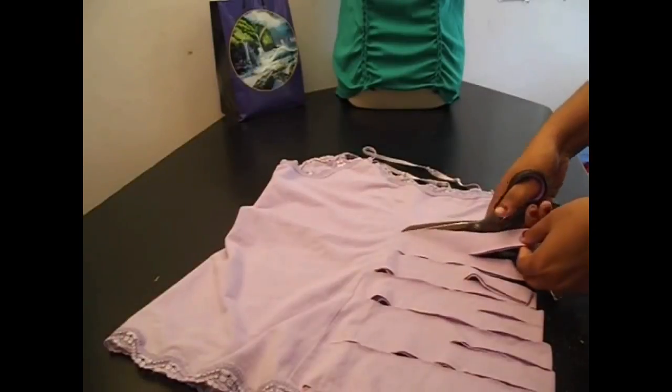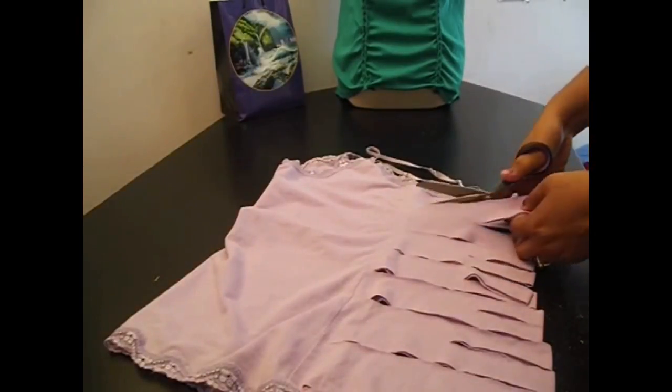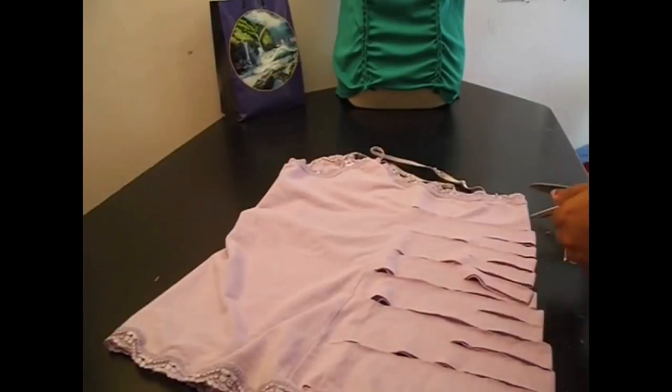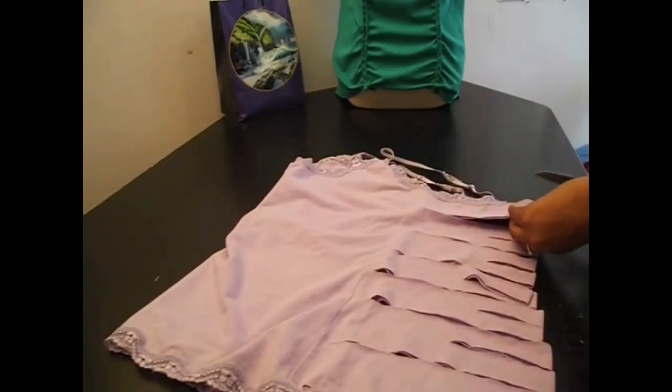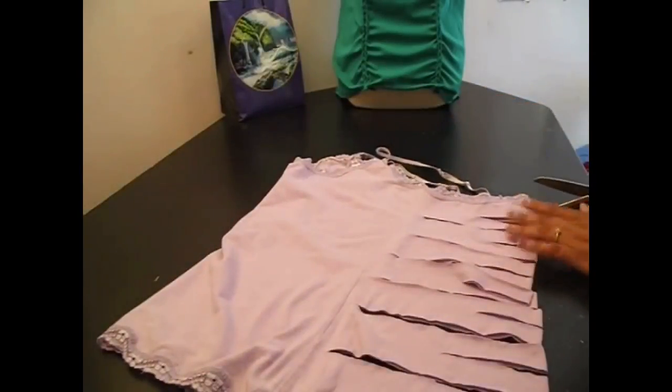As you can see, some of my cuts there, every second one is going halfway. And you will see why in just a minute.